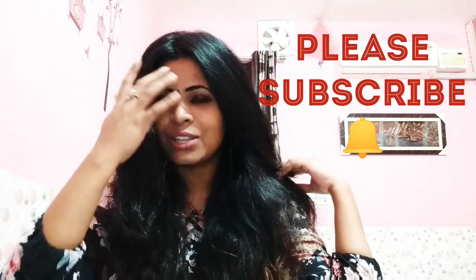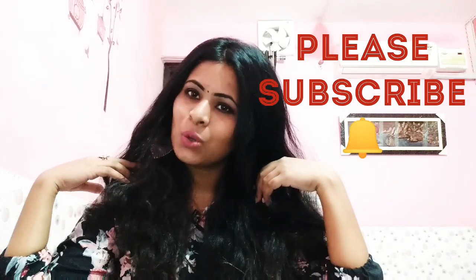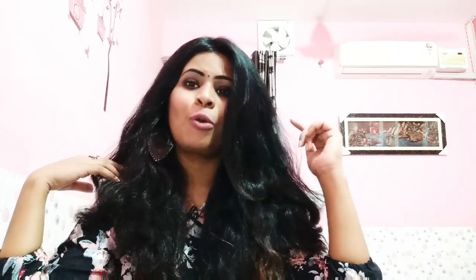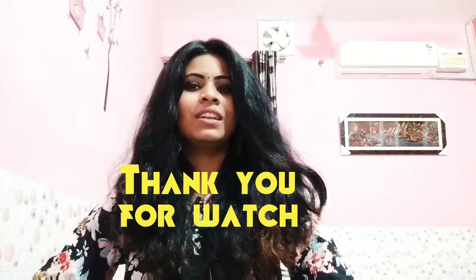Friends, if you haven't subscribed to my channel, don't forget to subscribe and press the bell icon. If you like my videos, please like, share, and comment below. Please try this remedy — it is very good for frizzy hair. Bye friends!